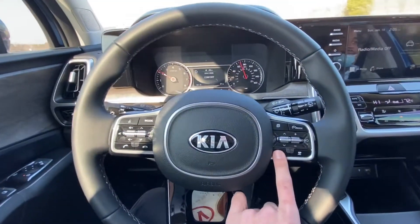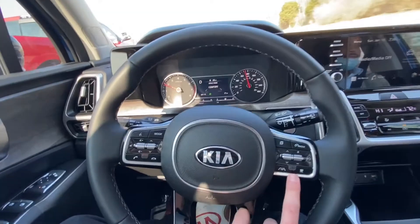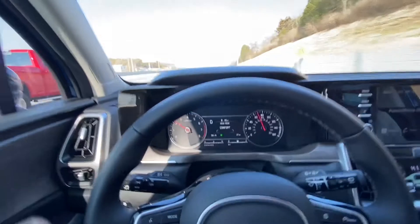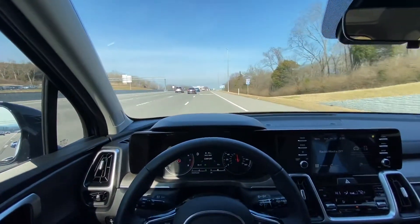You'll see these buttons right here with the steering wheel — it looks like two lanes. Go ahead and press it and you'll have to wait for the steering wheel to pop up green, and then it'll literally drive itself.